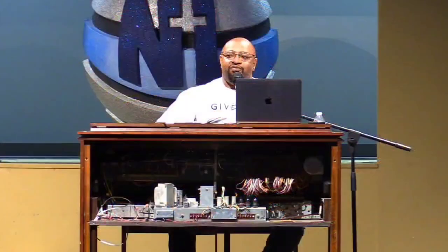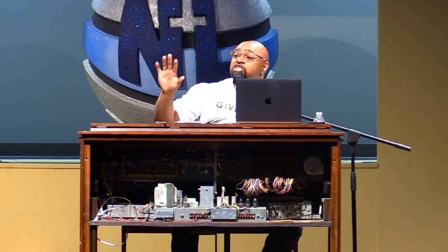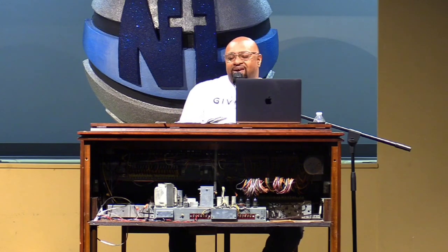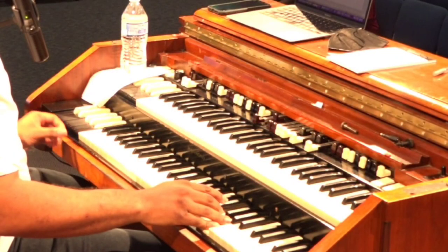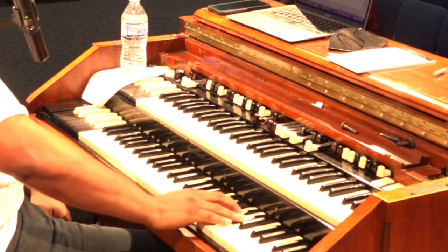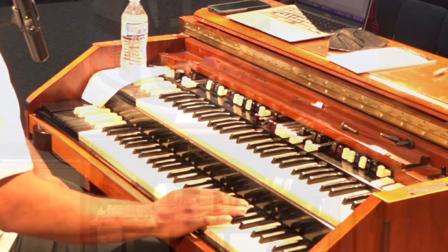You have to know all four, and for learning music purposes, you have to be able to hear which one is being played. And you can kind of tell major — they all have a different sound.